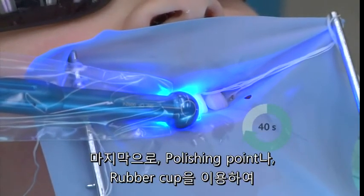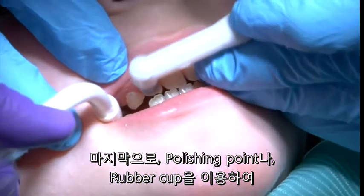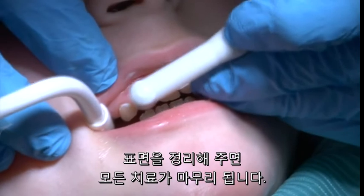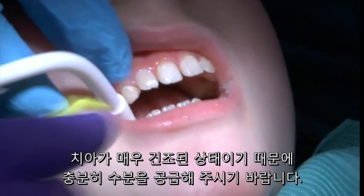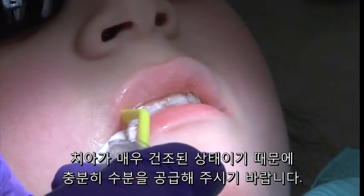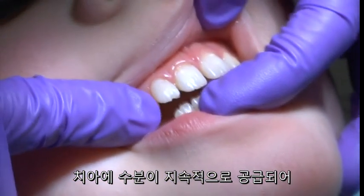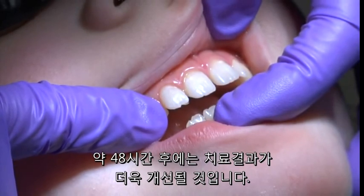The treatment is concluded by lightly polishing the treated surface with a fine grit polishing point or a rubber cup. Since the tooth is quite dehydrated, it is recommended to thoroughly rinse with water. Results will continue to improve for up to 48 hours as the tooth continues to hydrate.